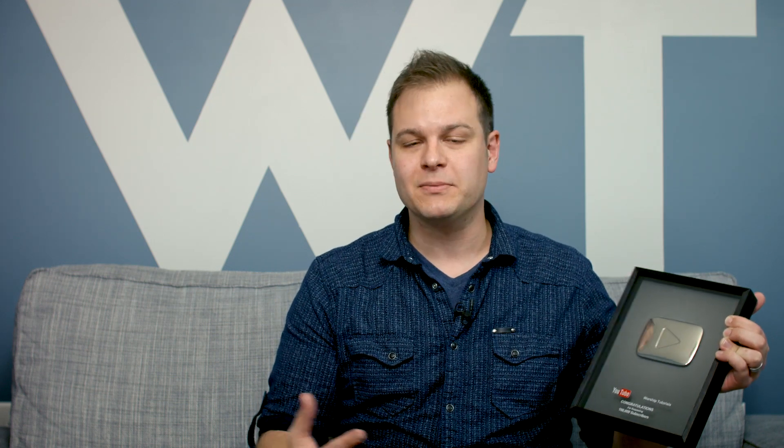Now YouTube gets this concept as well, and they give out these plaques to anyone who passes 100,000 subscribers. This is called a play button, and this thing is very cool. I had no idea — I knew that they gave these things out, but I really didn't know what to expect. And this is very nice. It's a framed — it's got like a plexiglass, plastic kind of cover. But that's a silver play button in there. It says, 'Congratulations, Worship Tutorials, for surpassing 100,000 subscribers.' And there was a letter that I received as well in the box with the play button.